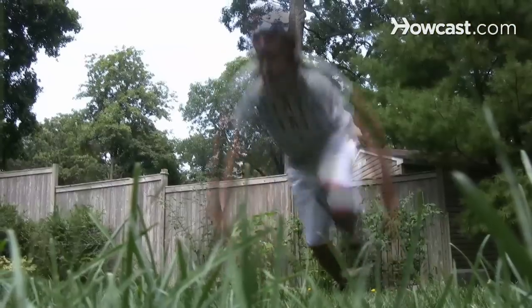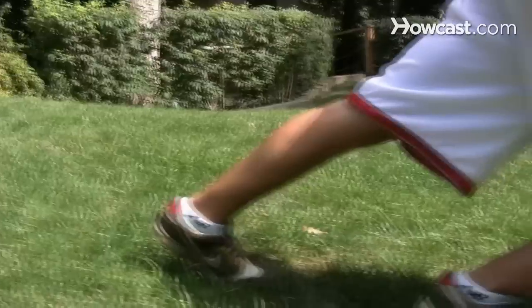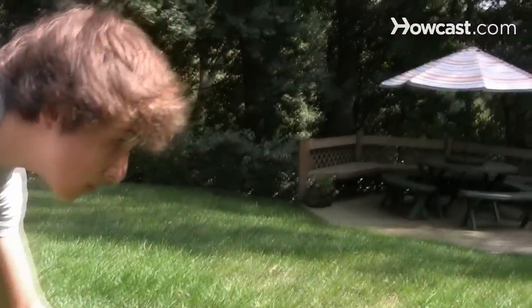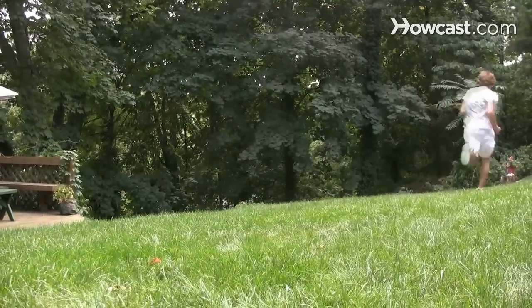Step 5. A good finish requires a good start. Do drills that target your start at the first 10 yards, or five or six strides. Check your starting stance and make sure your first stride is two and a half times your leg length. Extend forward out of your starting stance rather than standing straight up.